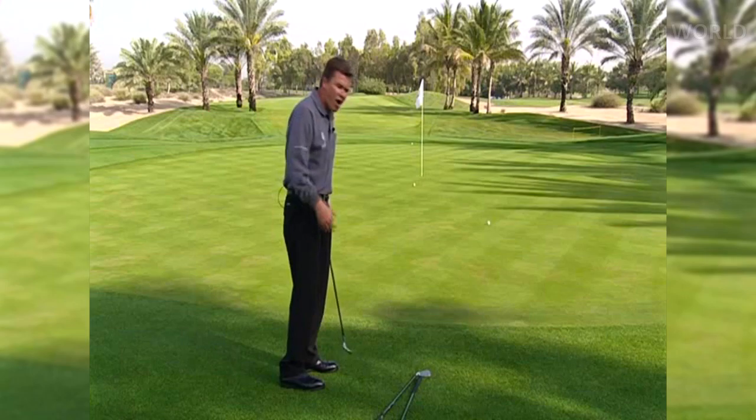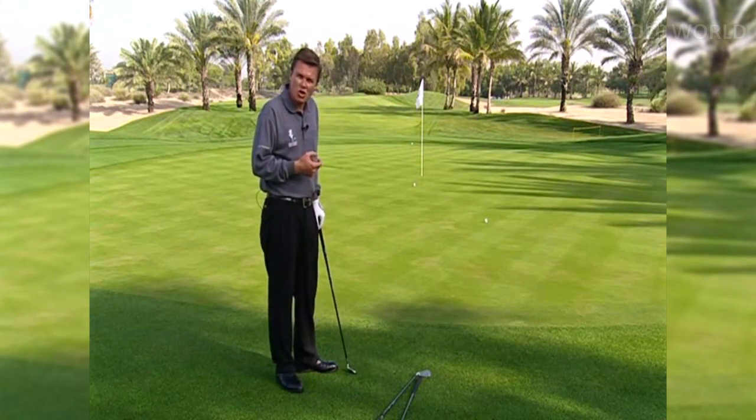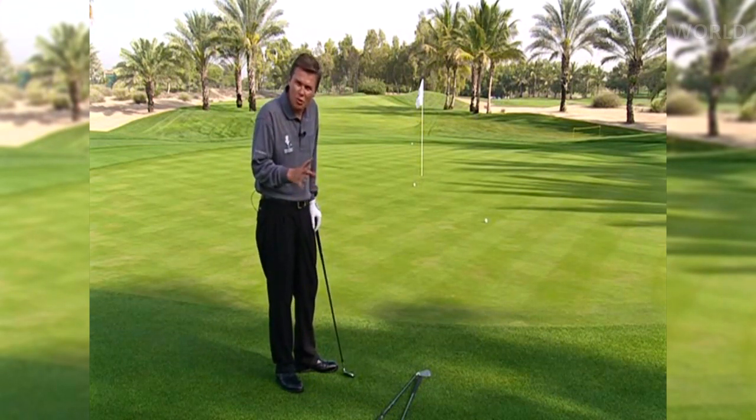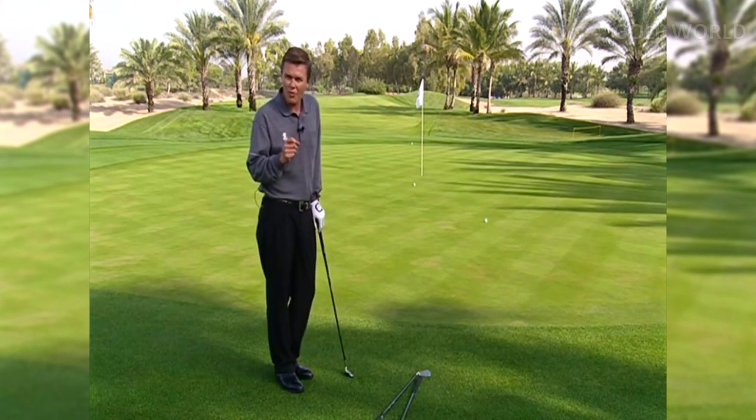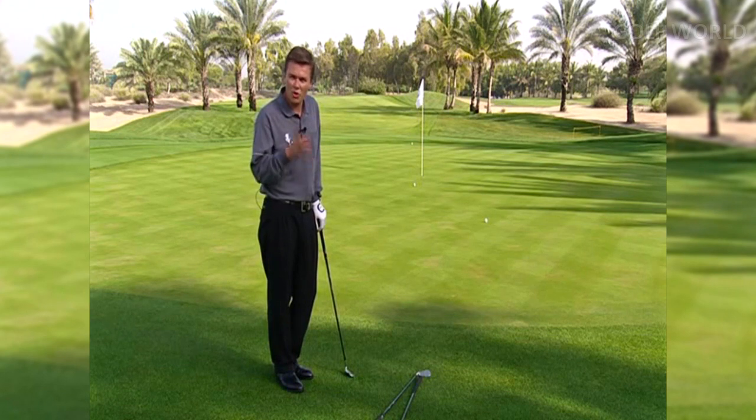If I'm in a pressure situation, I don't want to be hitting anything too fiddly. Make a positive stroke, use your sand iron. But the key to all of this — you must experiment with your clubs to find out how they react to you.